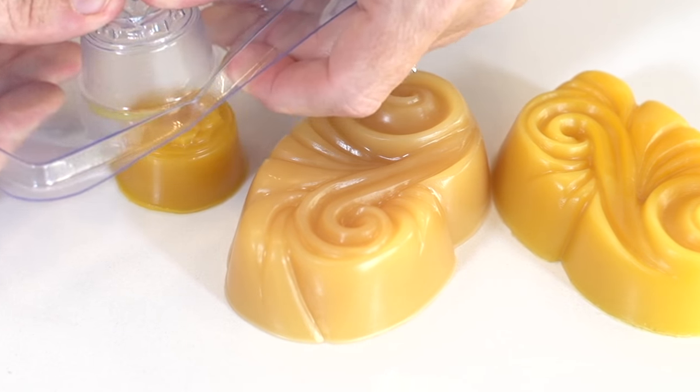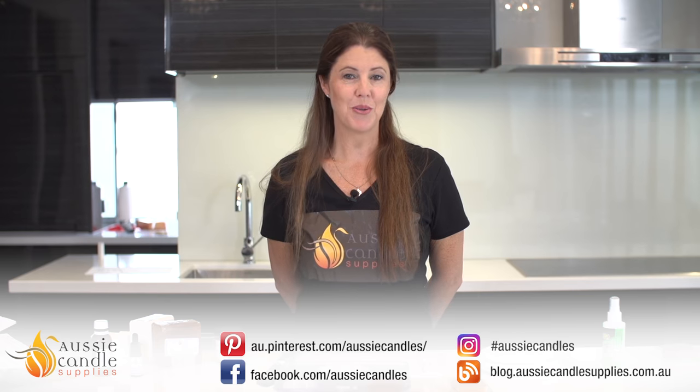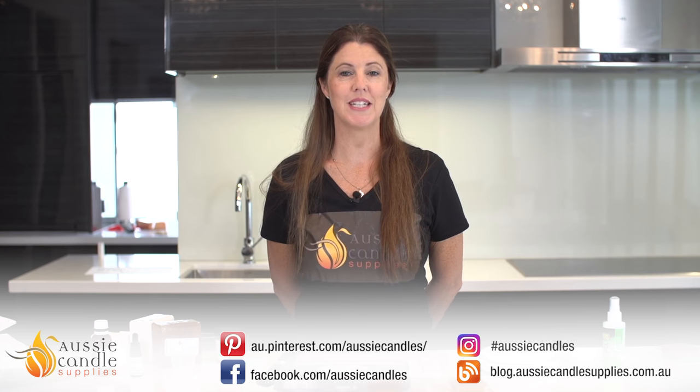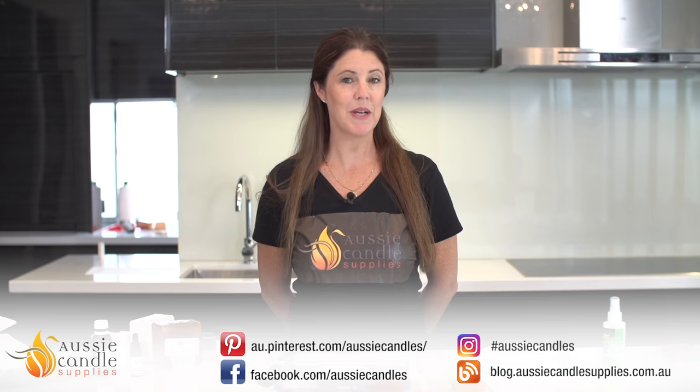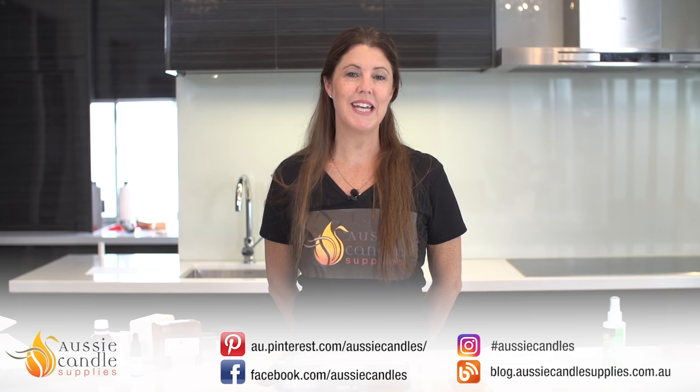All of our ingredients are available on our website at www.aussiecandlesupplies.com.au. You can also jump onto our blog where we have lots of other how-to videos and articles for you to read. If you've liked this video please hit like and subscribe, and if you have any comments or questions please add them into the comments box below. Thank you for watching and we'll see you next time.